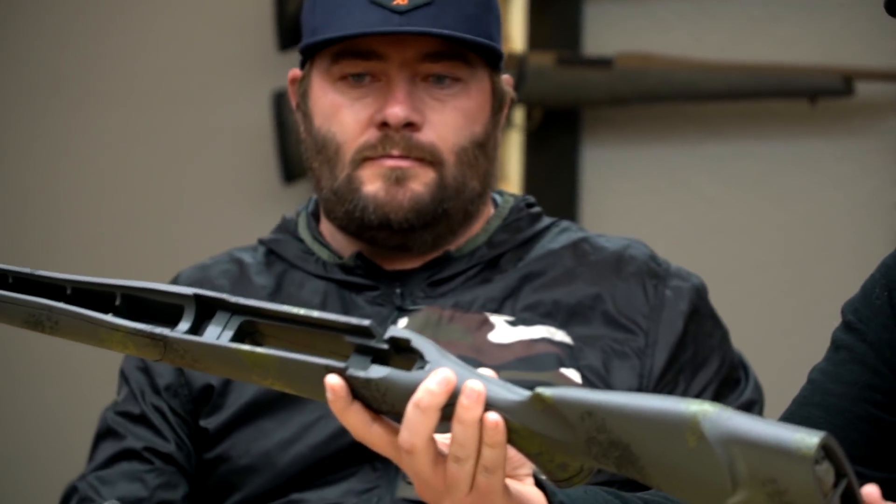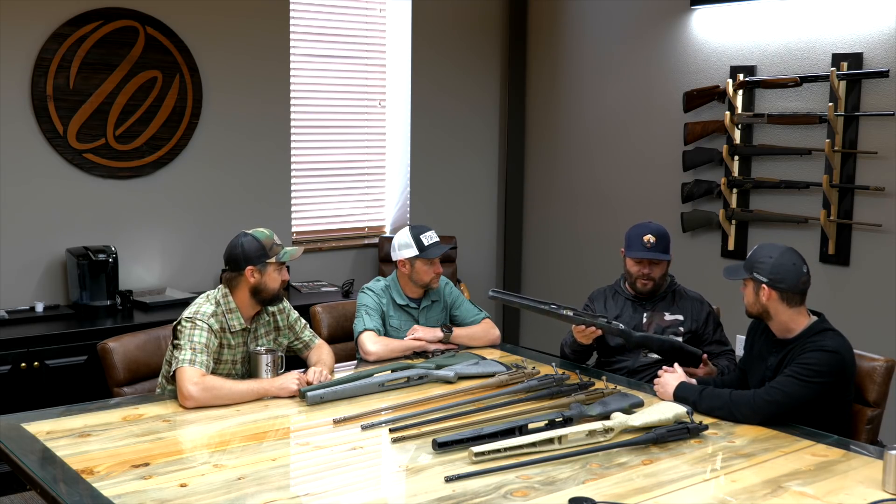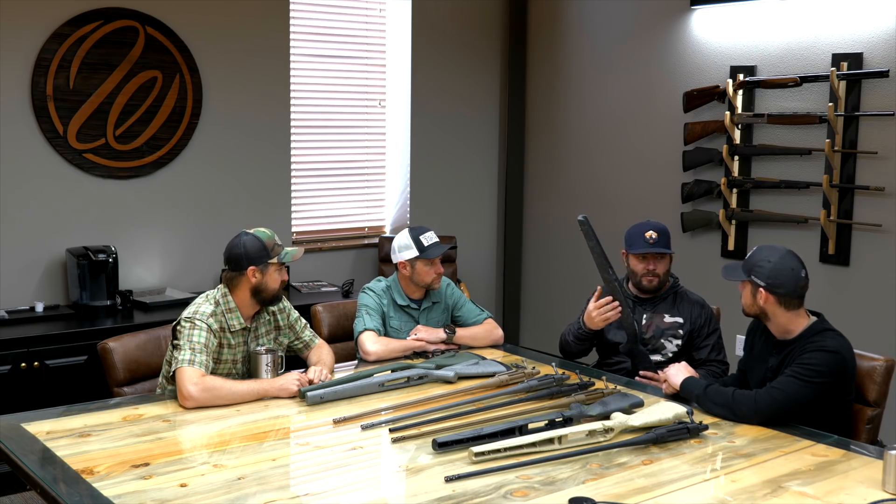The first place we started was the stock color. You guys were pretty particular on what you'd want when it came to style. We started out with a sponge pattern — a dark gray base, black sponge, and green. We went through quite a few colors. We started with a polymer stock, which is the baseline for Vanguard and is really accurate and effective. Originally we were talking about a gray color, and one of the stocks we've always had in the Weatherby line is a black base with a gray web — you see it across both the Mark 5 and Vanguard lines.